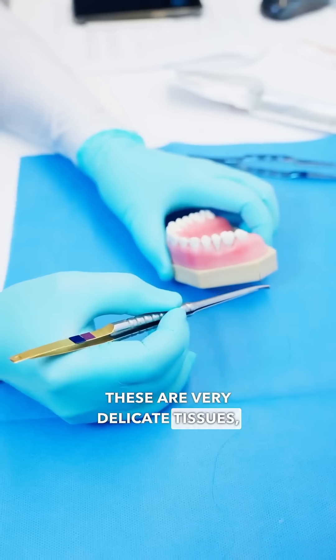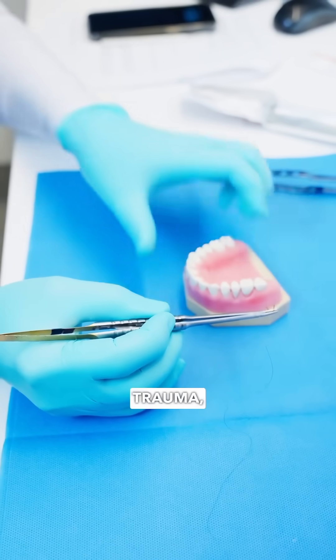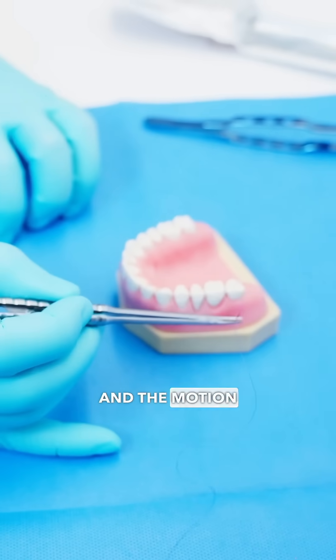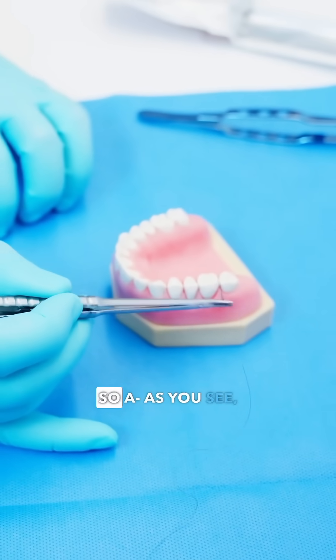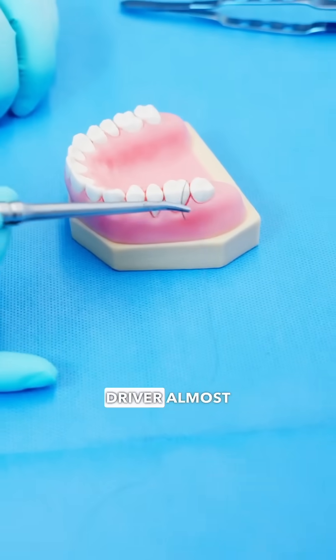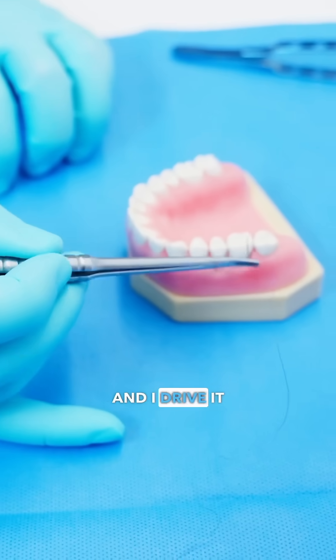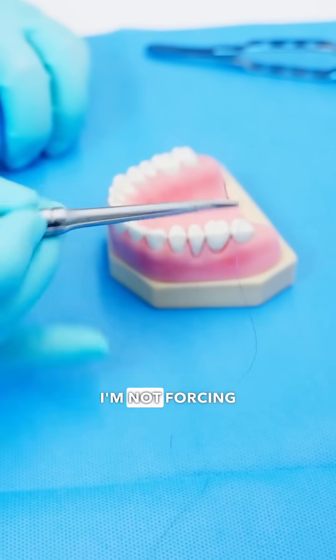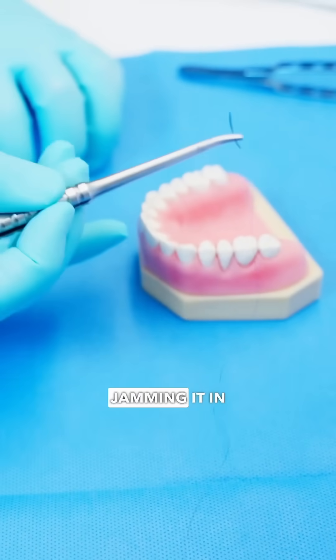These are very delicate tissues, so in order to cause minimal trauma, we use these microsurgical instruments. The motion is very gentle — I'm using this driver almost like a pen and I drive it in just by turning the needle driver. I'm not forcing anything in or jamming it in there.